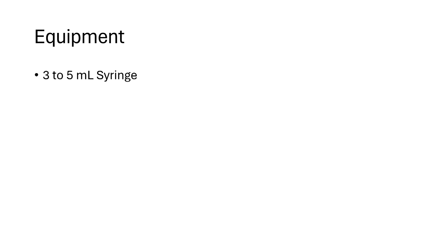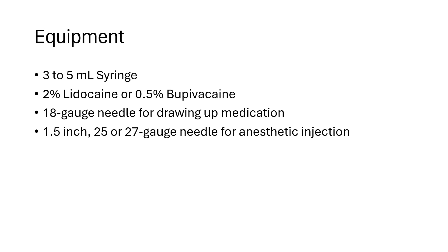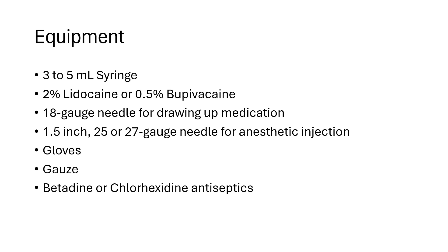The equipment you will need includes a 3 to 5 milliliter syringe, 2% lidocaine or 0.5% bupivacaine, an 18-gauge needle for drawing up medication, a 1.5-inch 25 or 27-gauge needle for anesthetic injection, gloves, gauze, and betadine or chlorhexidine antiseptics.